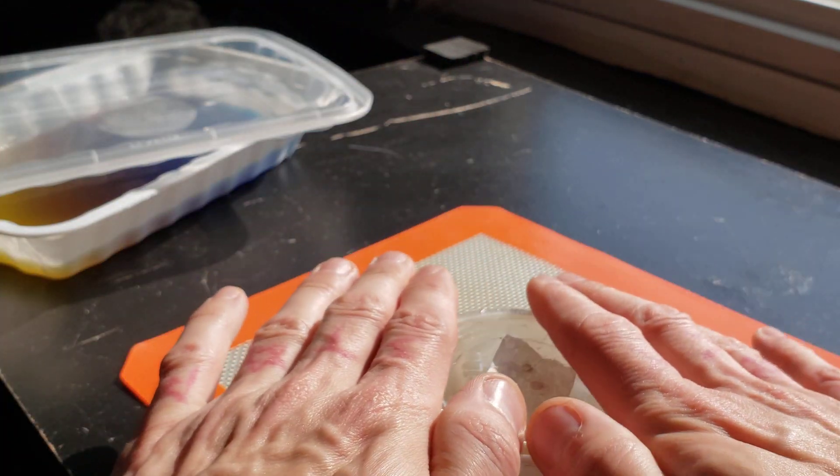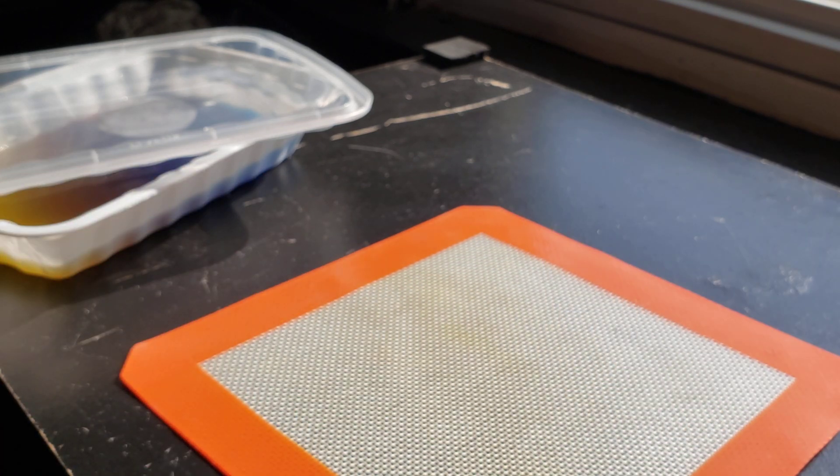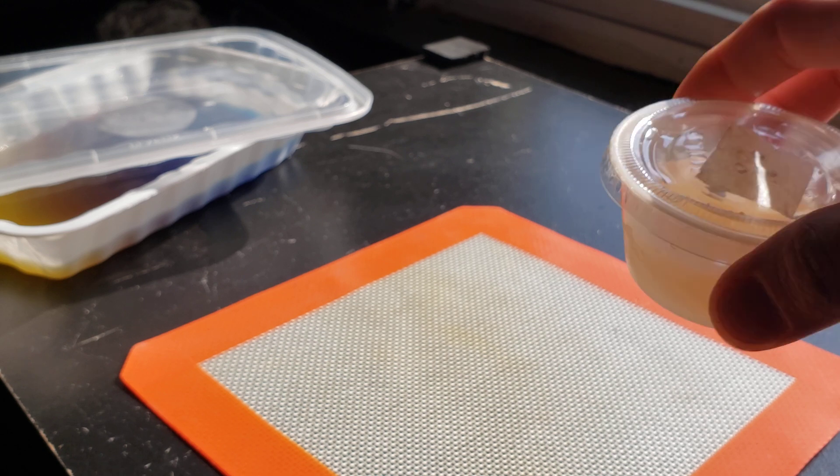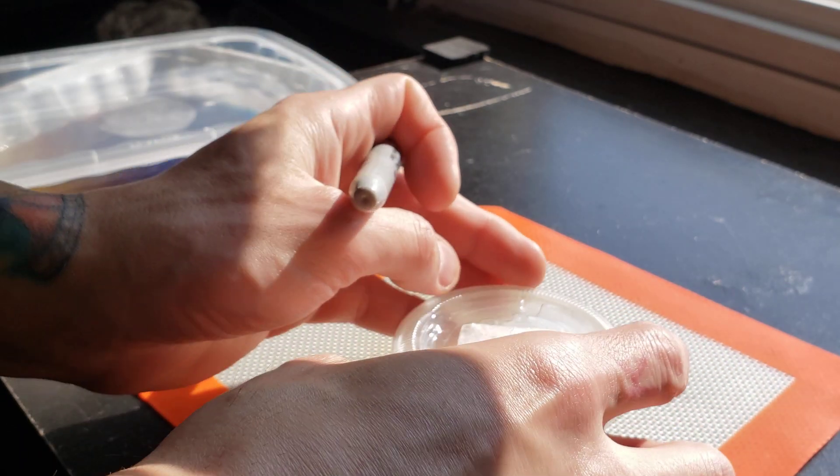I'm just going to go ahead and close it up and leave it out here at room temperature, not in the sun. I should add the date to that too — this is our July 4th clone.